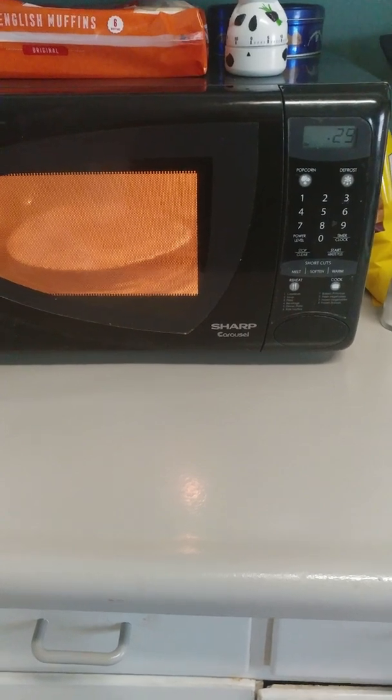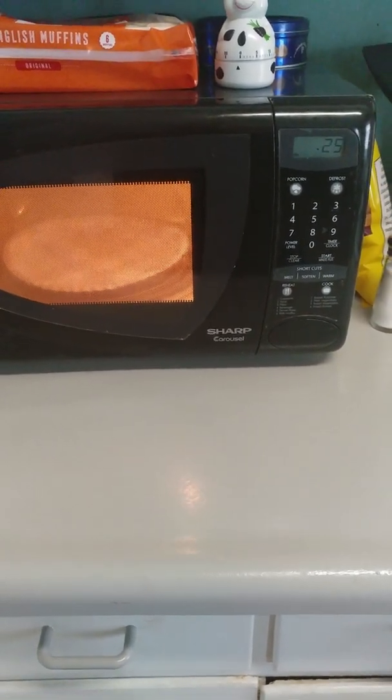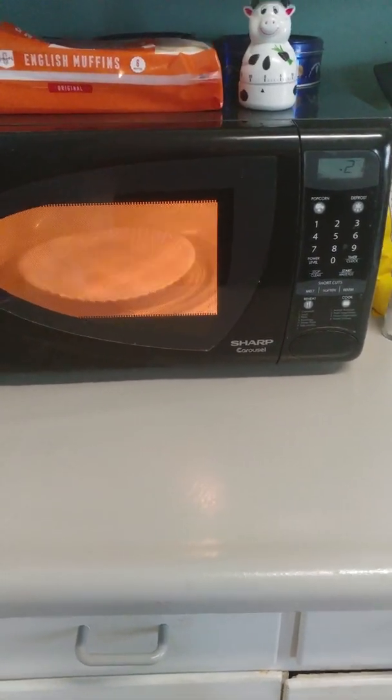30 seconds to go. Just a normal paper plate, nothing exciting about it.